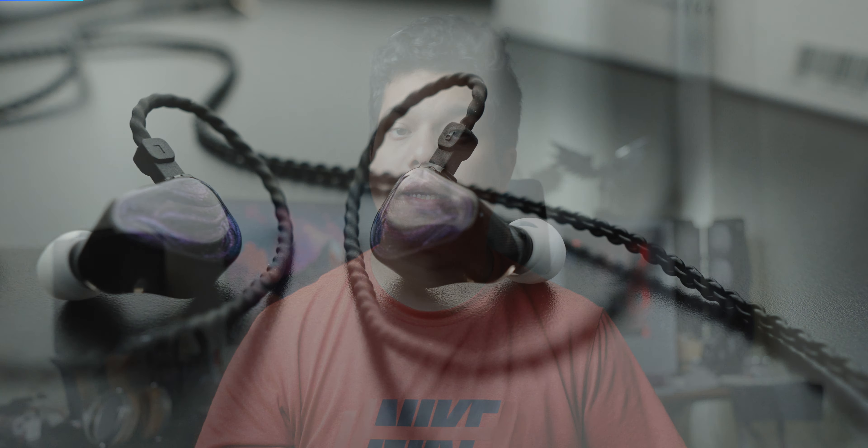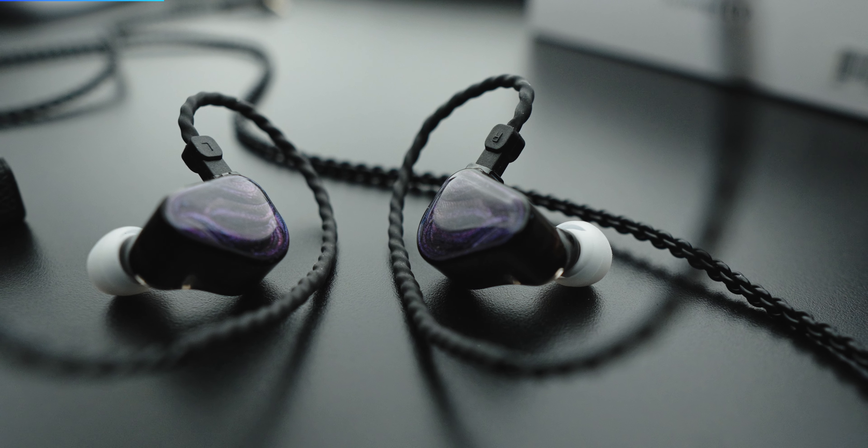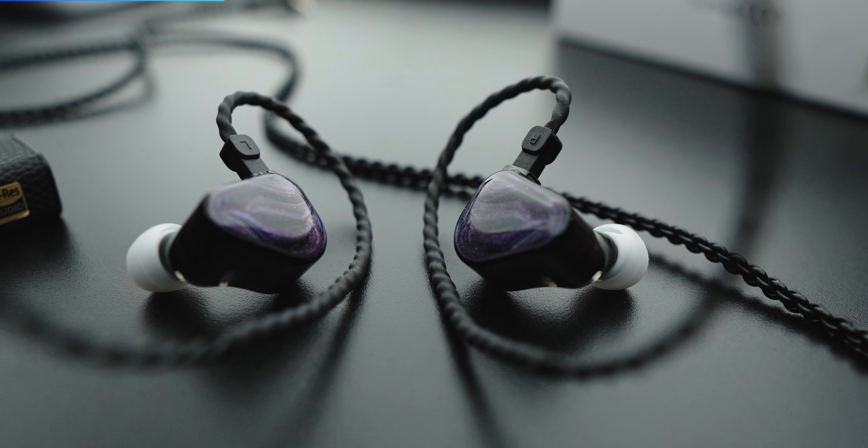Hello guys, I am Sanyar and you are watching Hardware Mana. Today I'm going to review the Zero IEM, which is priced at Rs. 1,500-4,000, and in my opinion, Rs. 5,000 is the best IEM you can purchase in India.